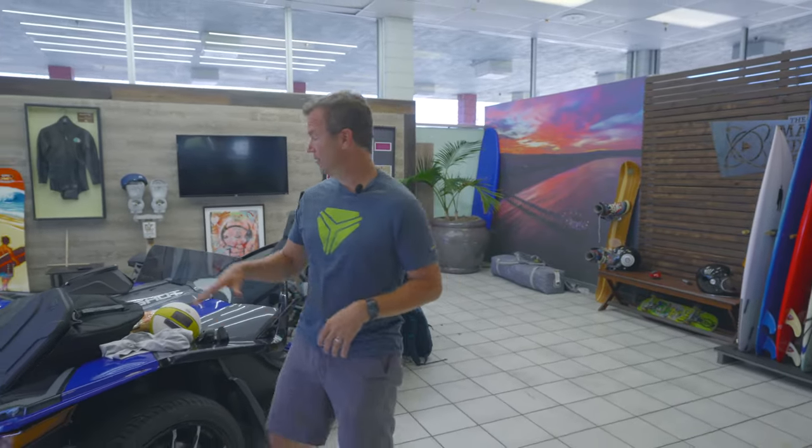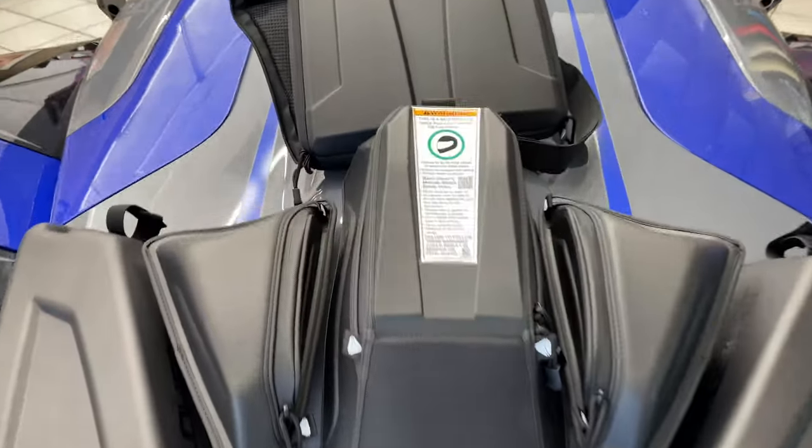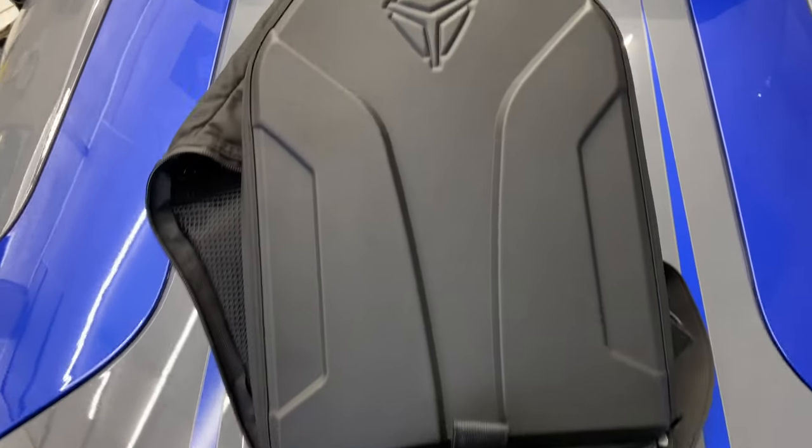Hey everybody, Brad Jacobson back here again with Polaris. Today we're going to be talking about taking that overnight trip and how to make it easier and organized — with these Polaris bags that you can get on their website or from your local Polaris dealership.